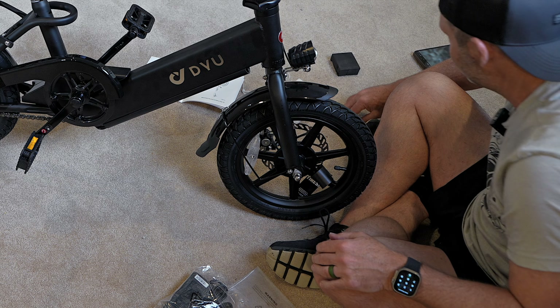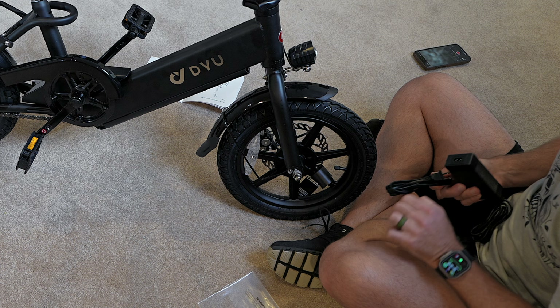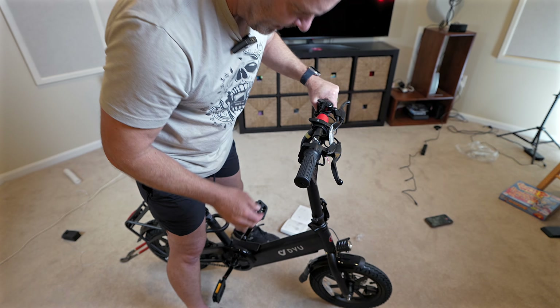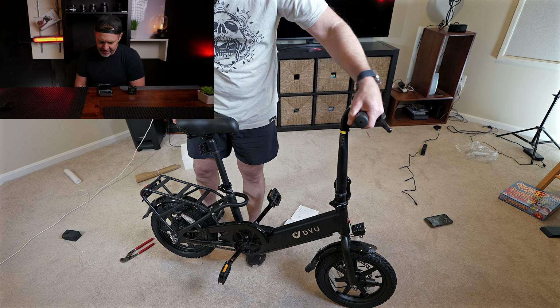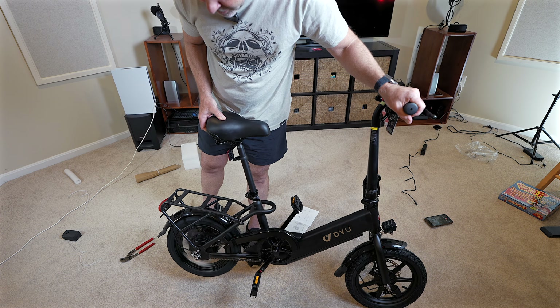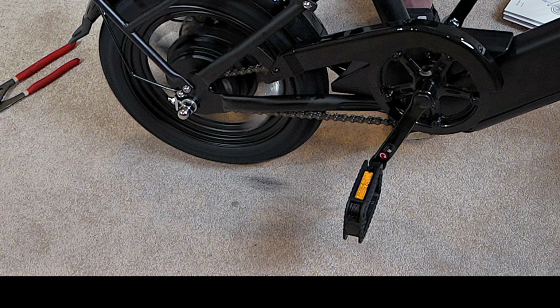I don't see anything else loose, so the next step is to charge her up before we take her out. Looks like it might be charged already. The pedal height is 122 millimeters and it is a 14-inch bike. We'll get some shots of the bike in use and then come back and wrap this up. Safety first, my friends.